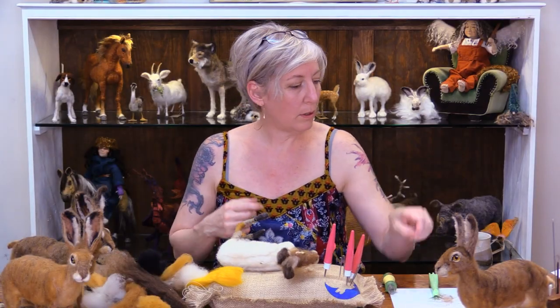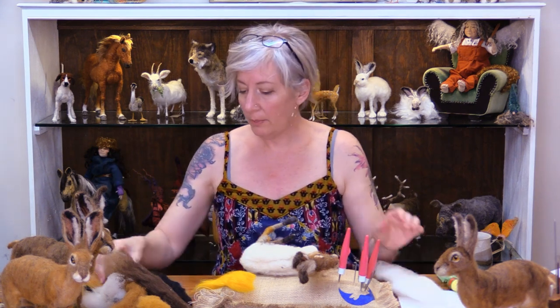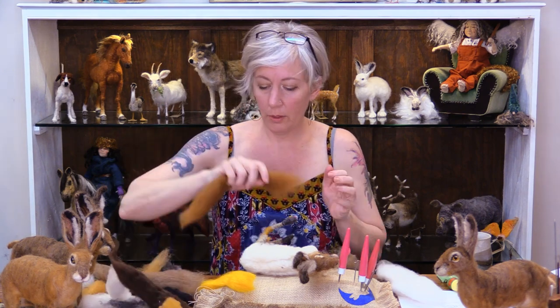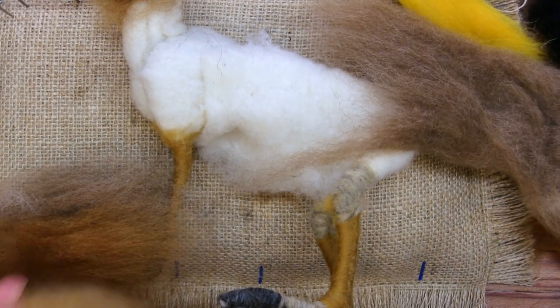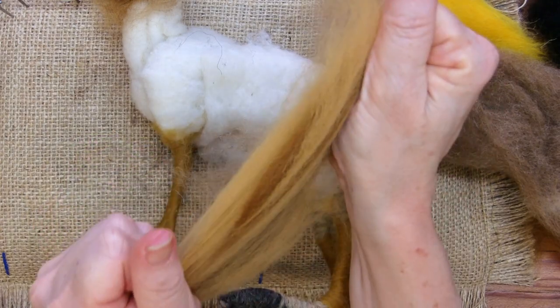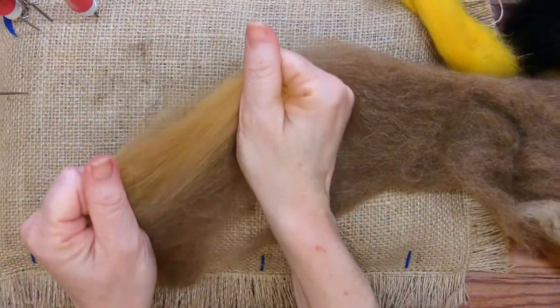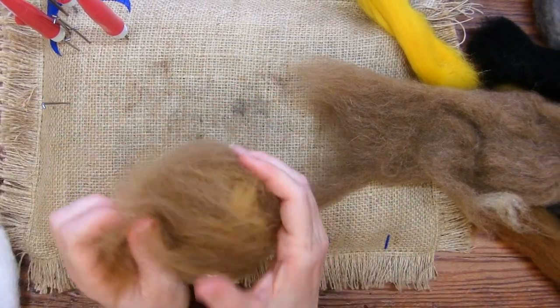Okay, let's work on the pelt — this is exciting. I want to blend using seraphina white. I'm going to blend a good bit of colors: the chestnut, the natural brown, and a little bit of autumn gold to get a lighter version. I've got three colors here, and it's only going to take a few pulls to get it fairly incorporated.